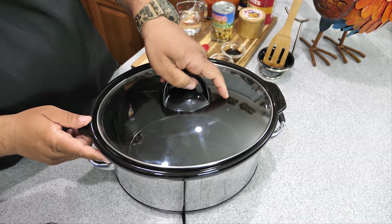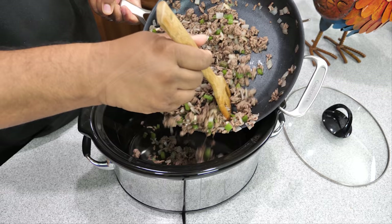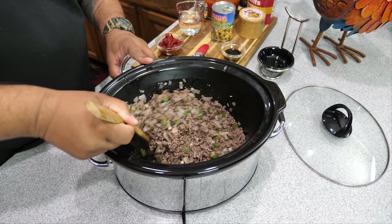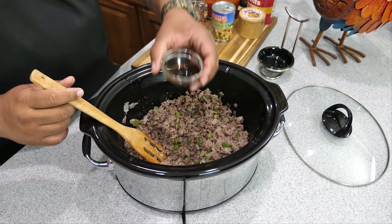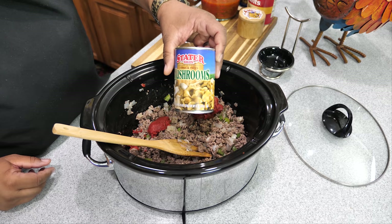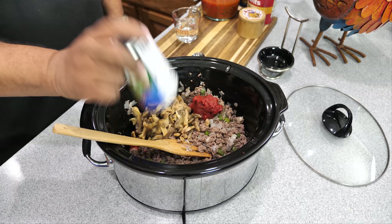Now that I've got everything arranged, I'm going to put the ground beef in first since it's browned. We're going to add the Italian seasoning — just put that in there and give it a whirl. I like the dry herb to be mixed in first, and then the rest is really a dump-and-go: Worcestershire sauce, tomato paste. Now the mushrooms — remember I said not to drain them? We're not going to drain it; we're going to use everything including the liquid.